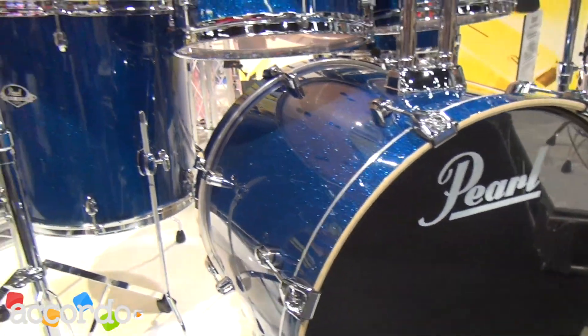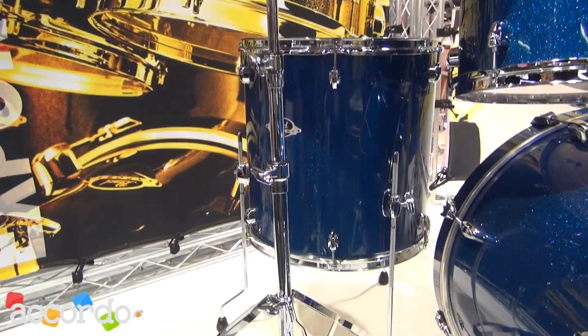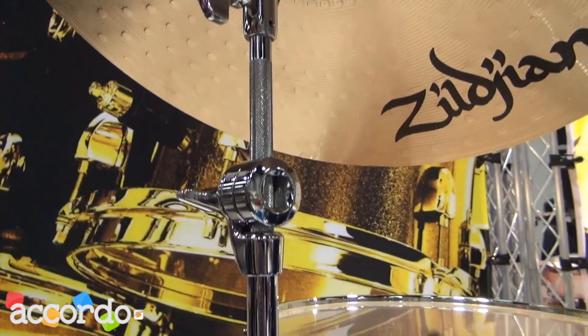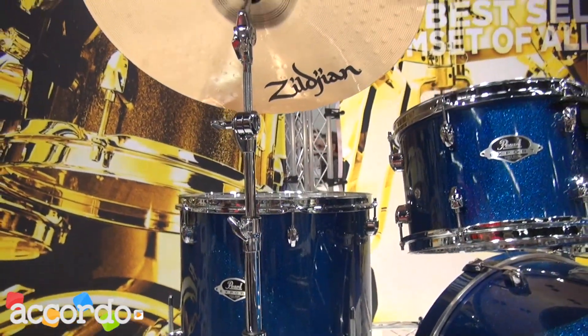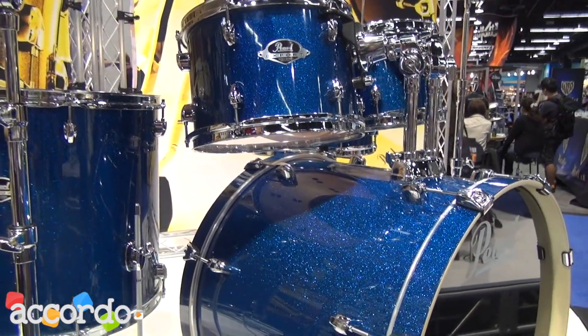Export comes with all new 830 series hardware. Pearl redesigned all of the hardware for 2013 so it's completely new. All of the stands are three-section stands — many of the stands at this price point are two-section stands, so you get really long sections that don't fit very comfortably inside your gig bag or hardware case.